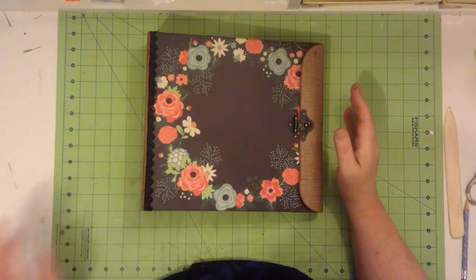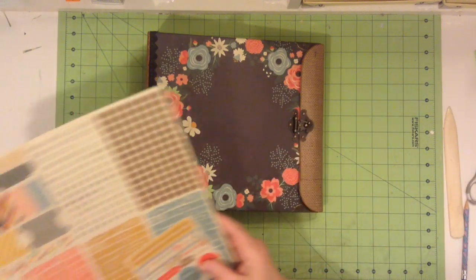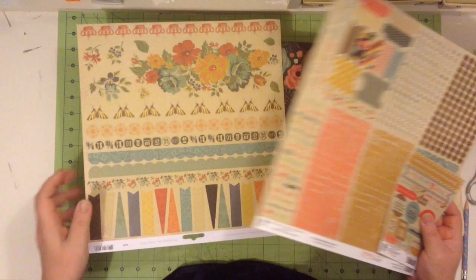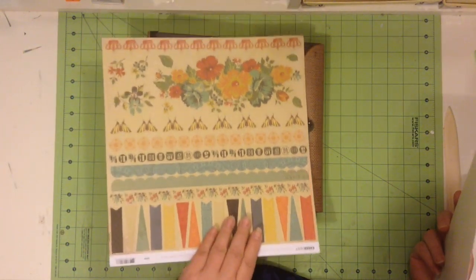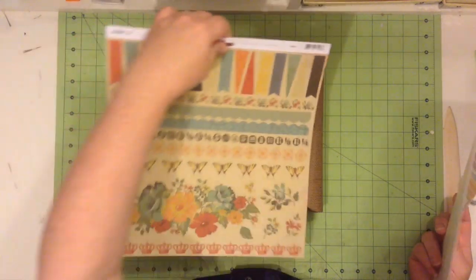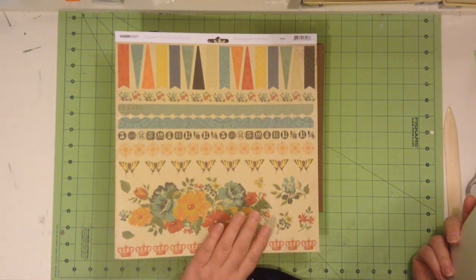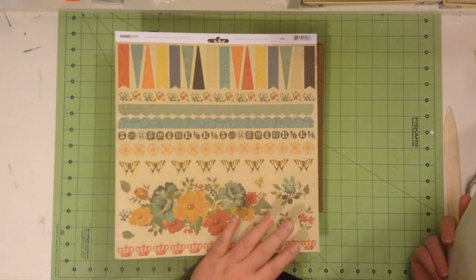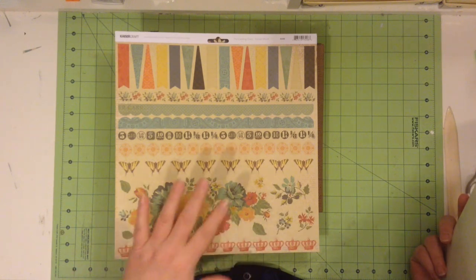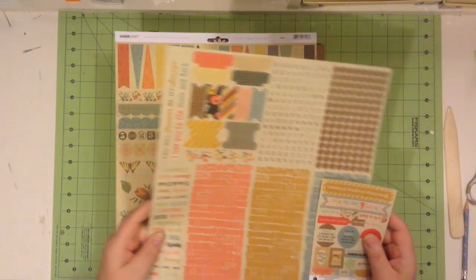Thank you so much for joining me. I also forgot — in the collection, both collections, there were some sticker sheets. With the Kaiser Craft The Looking Glass, these are the stickers that come with that, and you can see how they match the papers beautifully. Once you get your photos in and you want to embellish it a little bit, you can add these elements to the album.